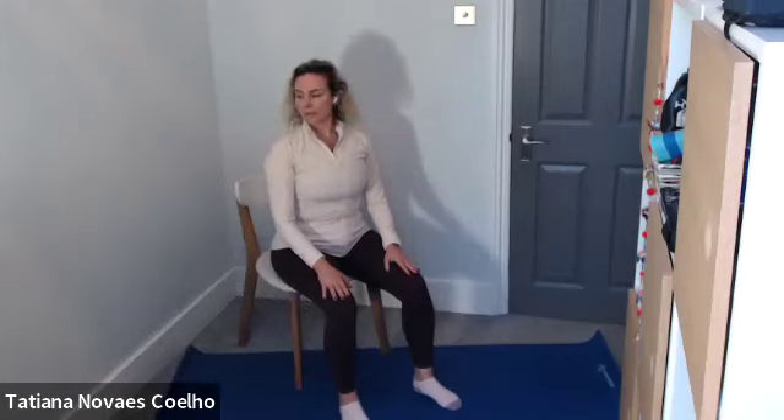Breathe in, look towards your left. Exhale, center. Only go to your maximum — don't force it. Inhale to the right, and center. And left, and center. Inhale right, and center. Two more — left, and center. And right, and center.